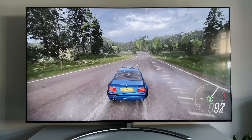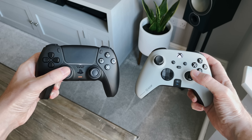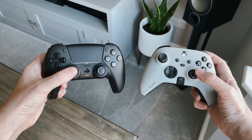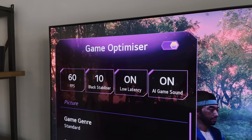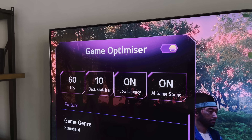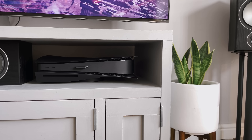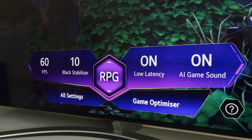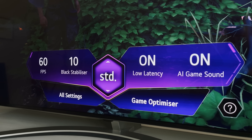This TV is absolutely awesome for gaming, and the fact that all ports are HDMI 2.1 means it's ready for the PS5, Xbox Series X and Xbox Series S. One of the biggest and most impressive features is LG's game optimiser mode. We've seen this on the LG C1 and G1, and having used it for the last few months, I can say it's an awesome feature. Once you've plugged in your PS5, Xbox or PC, press the settings button on the remote and you'll get a new overlay showing your frame rate, black stabiliser, low latency and AI game sound options.